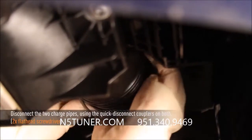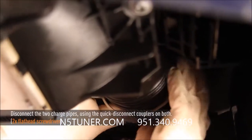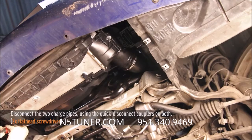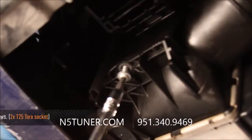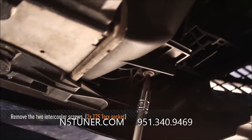Now we're going to disconnect the front mount intercooler. That's done by first disconnecting the quick disconnects on both of the charge pipes. A flathead screwdriver helps remove the quick disconnect clamps. Now using a T25 Torx, remove the two lower intercooler screws from the car.